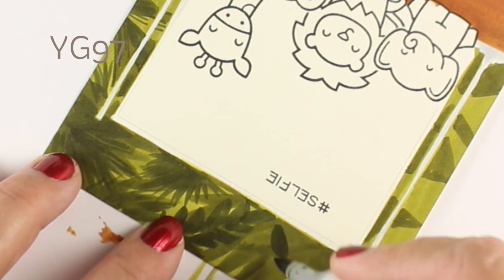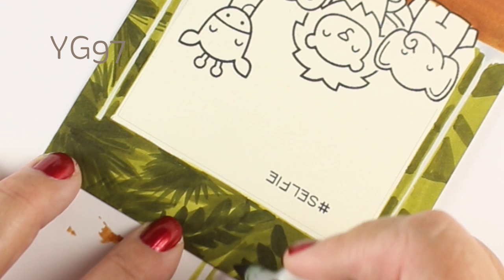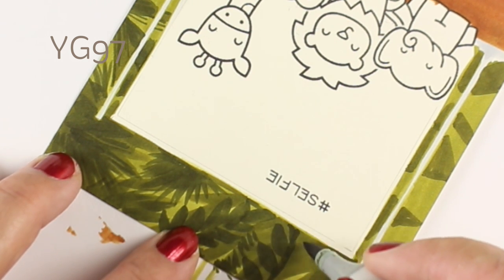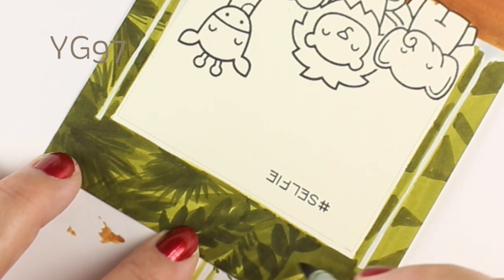They're gonna be focused on the rest of this card because it's gonna get cuter and cuter as we go. This is just setting the background — the whole mental scene for why these animals are standing in front of a screen.